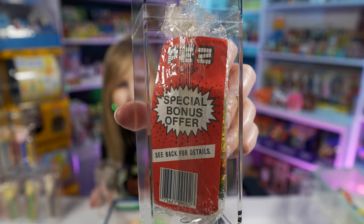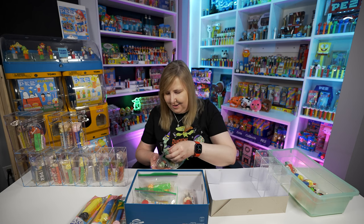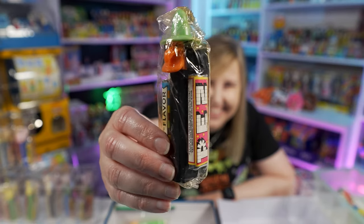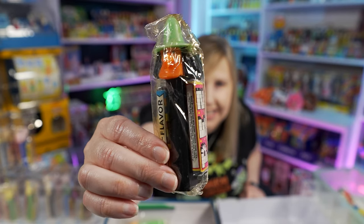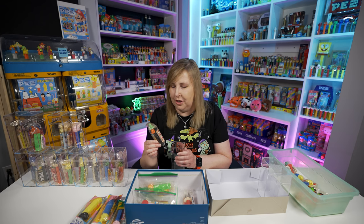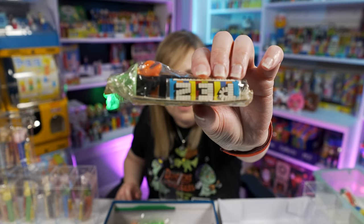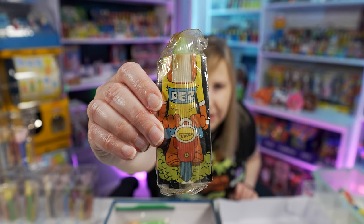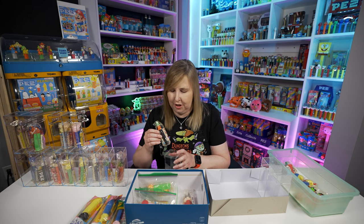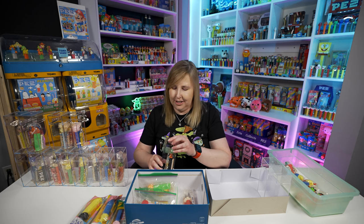This one on the back has that special bonus offer insert. We have those two to add to the Halloweens — we've got Skull and two Mr. Uglies. And oh my gosh, this is so cool — I think this is a Witch, and it should be on the USA stem because it's black, with the green hat and orange face. I have a whole video showing a bunch of witch Pez here on my channel if you want to learn more — there are a lot of color combinations. On the back it has one of those Pez paper costumes — supposed to be a Pez person riding a little scooter or motorcycle. I did make a bunch of those paper costumes and passed them out at Pezmania this past year, which was a lot of fun.